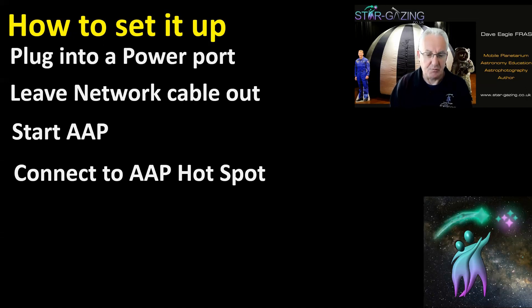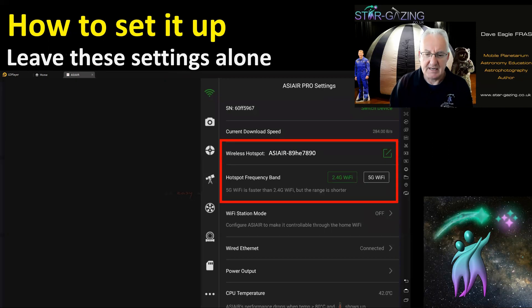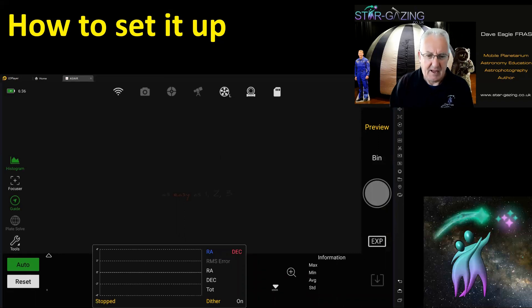Connect to the AAP hotspot as you would normally. Once you're in, open the network settings to check some settings. Leave the wireless hotspot set to the ASI Air name and serial number on 2.4G Wi-Fi — that's fine. In Wi-Fi station mode, leave that set to off. I found that having it on still caused occasional disconnects, but leaving it off kept everything stable and connected.